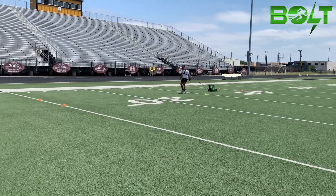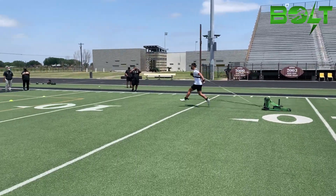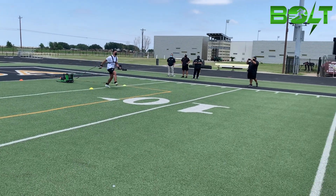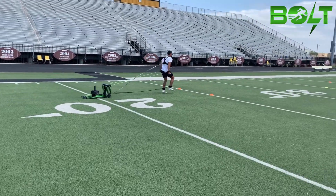GX Bolt straight leg runs activate the hamstrings as the leg begins the paw back movement. When the athlete extends their hips and applies force into the ground, this bound especially utilizes the hamstrings and glutes when pushing away horizontally.